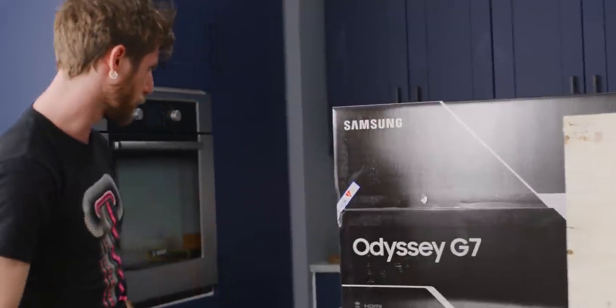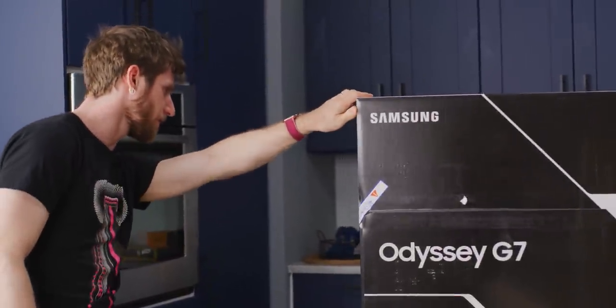Did I say Odyssey G9? Apparently there's two monitors in here. Samsung's getting real serious about gaming monitors now.